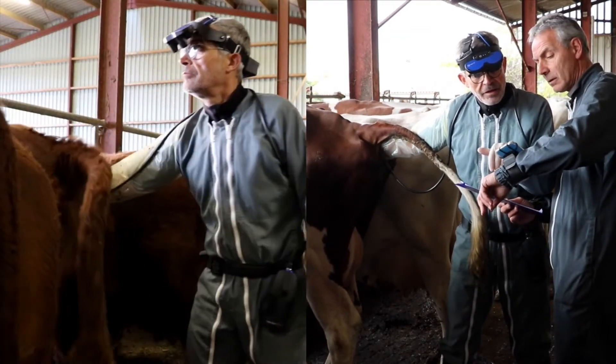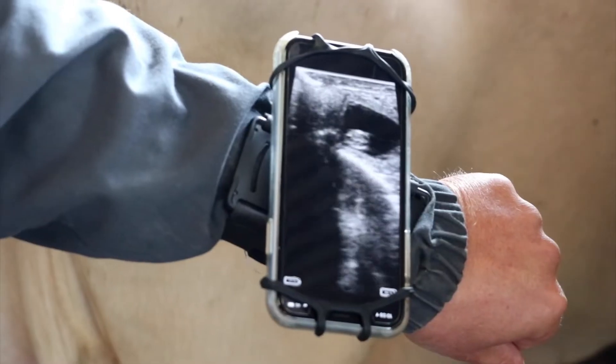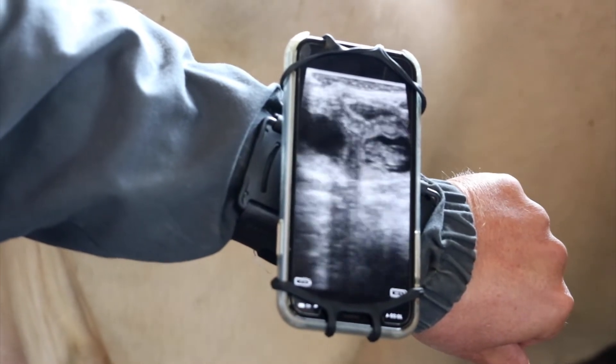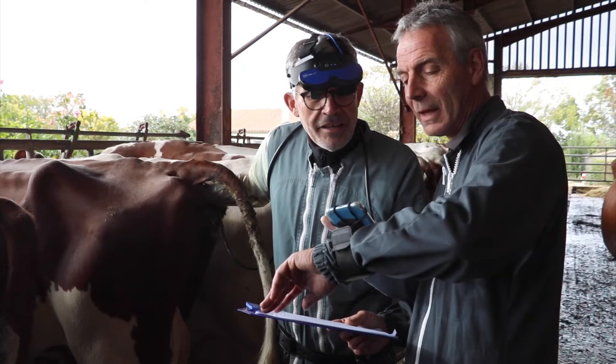EasyScan GoLite — a durable wireless scanner for pregnancy detection. Scan animals on the go without image lag and view the images on a mobile device or the wireless goggles. You'll never have to worry about catching a cable again.